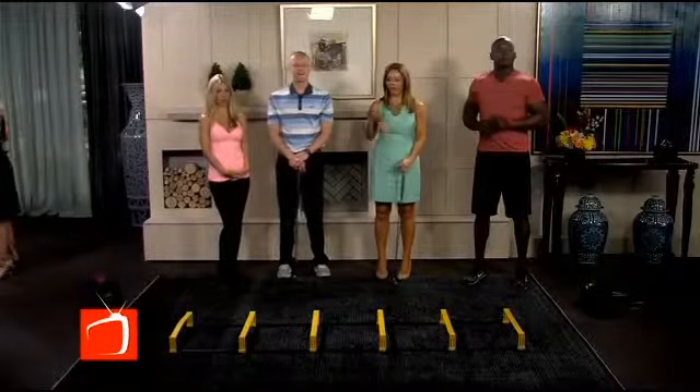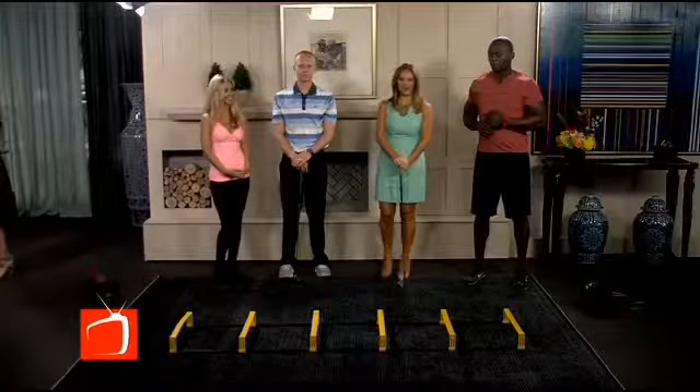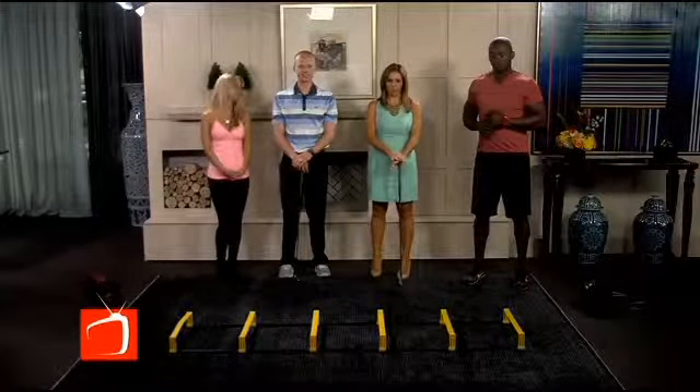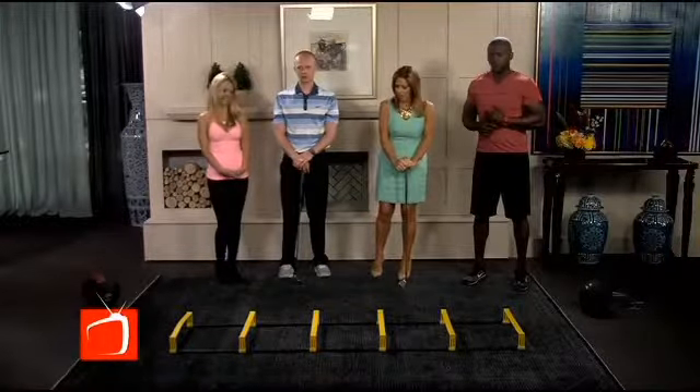If you love to golf, or maybe you love to work out and you're trying to love golf like me, there are some great exercises that you can do to help improve your swing on the golf course. Stephanie Hansen from Energy Fitness is here with her crew to show us exactly what to do.